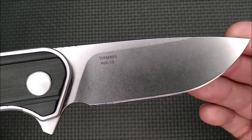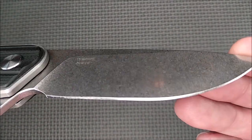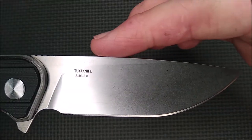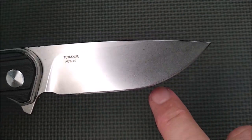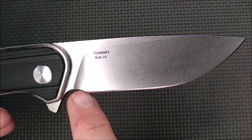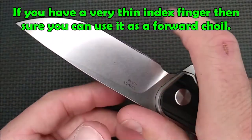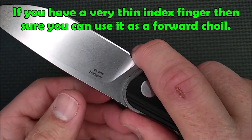AUS-10 is a good steel. We've got a nice stonewash on this blade. Decent cutting edge that they've put on it. It's just a mild drop point right there. Huge bit of belly here, good flat section. Great sharpener's choil — it comes out far enough. It's not really a forward choil for your finger; you can put it there if you want to, but it's not the greatest idea.